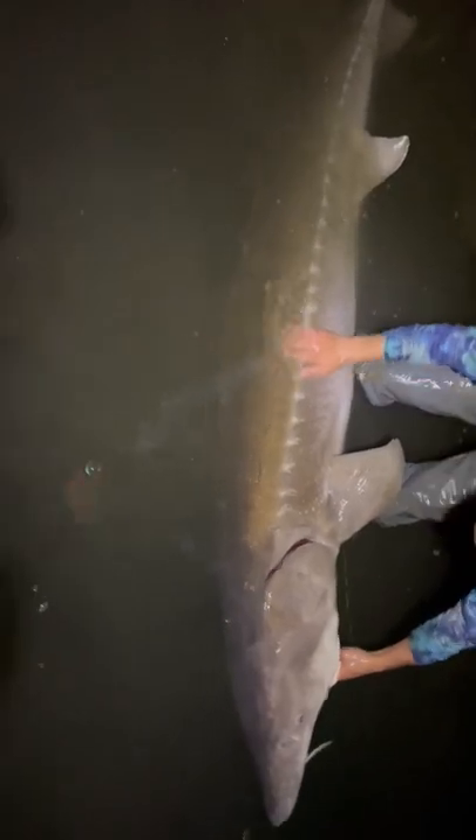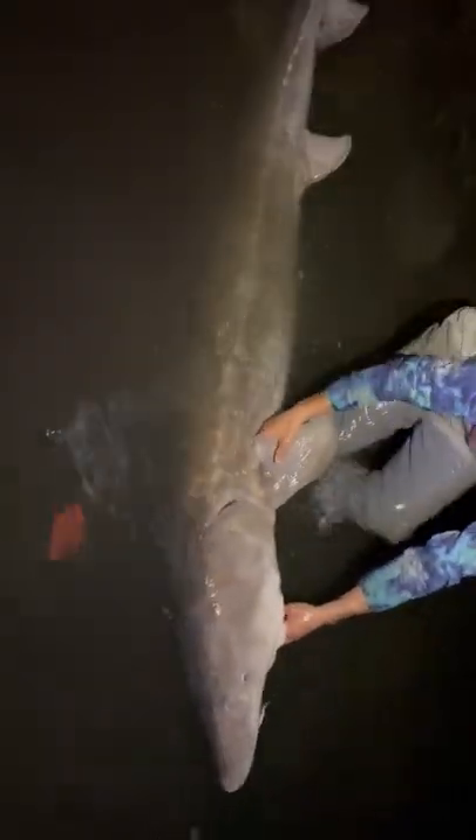42 inch girth on this massive 9 foot 3. We're going to get her sent home. There she goes, guys. Back to the deep where she belongs. Heck yeah, Cordell. Woo!